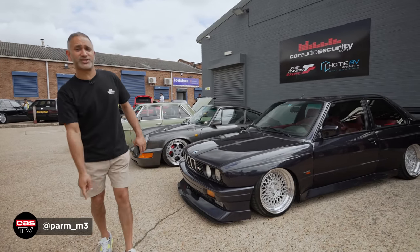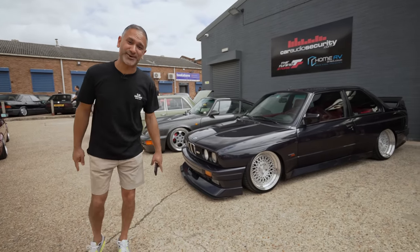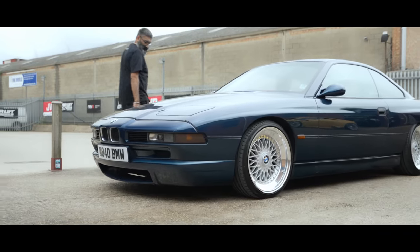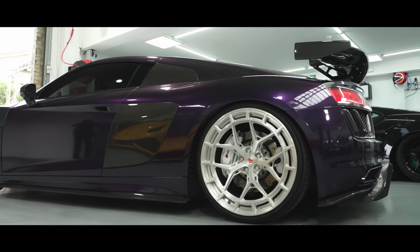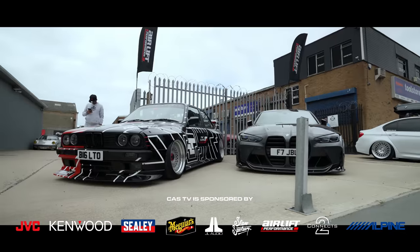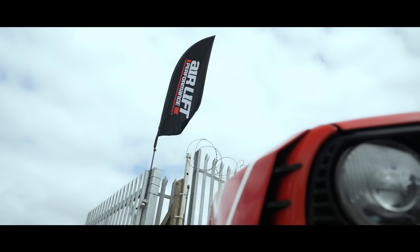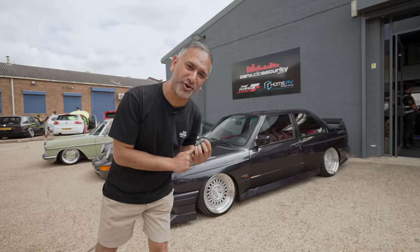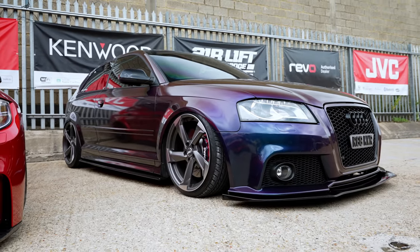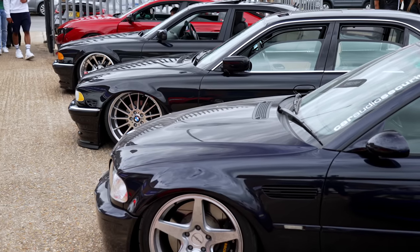Hi guys, Palma at CarAudio and welcome back to the channel. It's Saturday the 1st of July and it's literally all going down today. The Airlift car and coffee meet is in full swing and every car here today is bagged. We've got everything from classic cars to supercars all sitting on air suspension. Let's check some of them out.